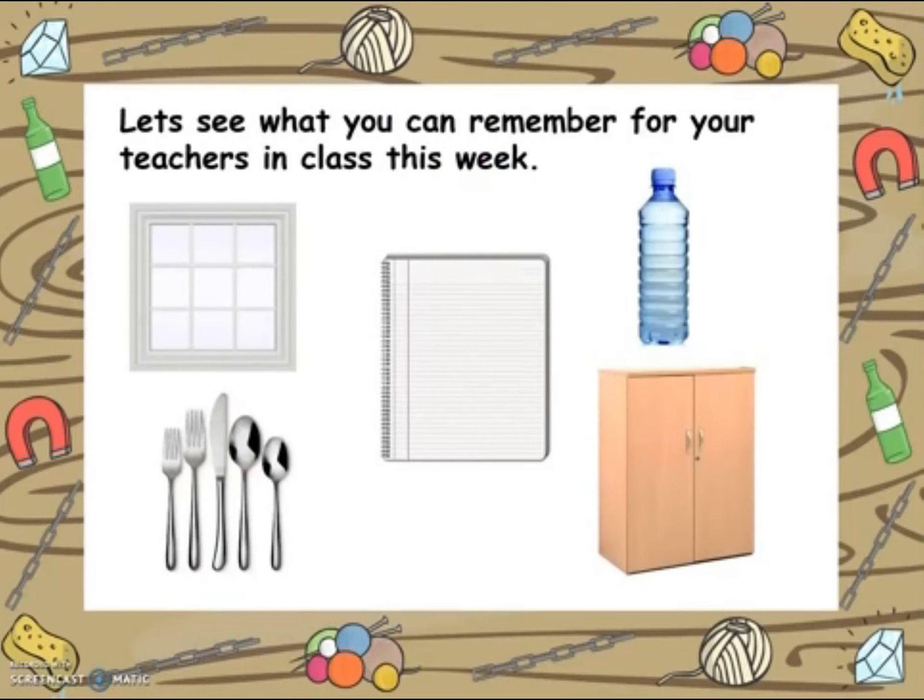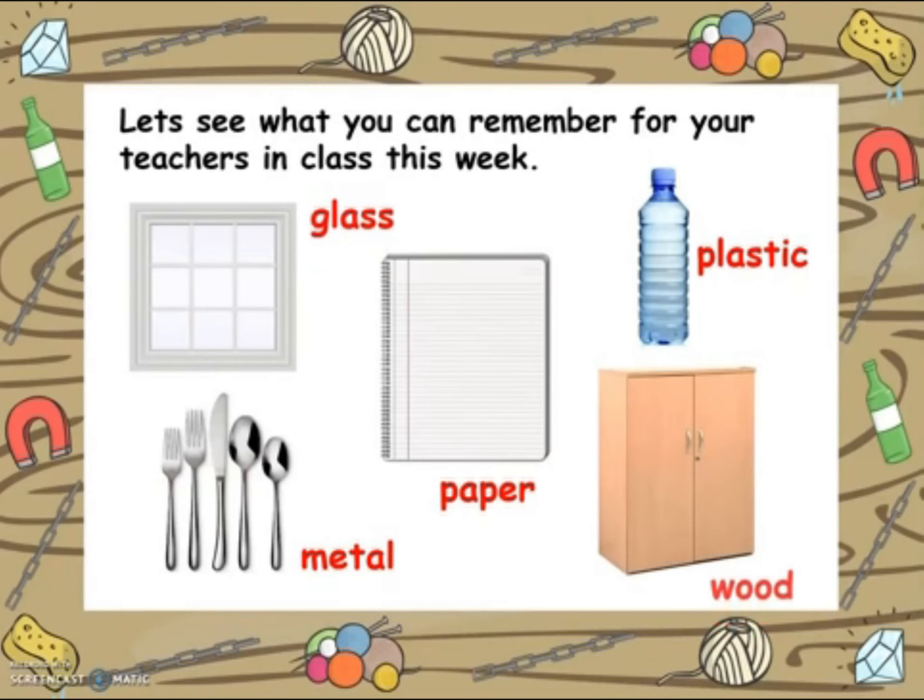Let's see what you can remember for your teachers in class this week. Take a look at the pictures below — what materials are they made from? Pause the video while you think about this. Okay, let's have a look at some of the answers: plastic, paper, metal, glass, and wood. How many did you get? Good luck with your lesson this week — I hope you enjoy it!